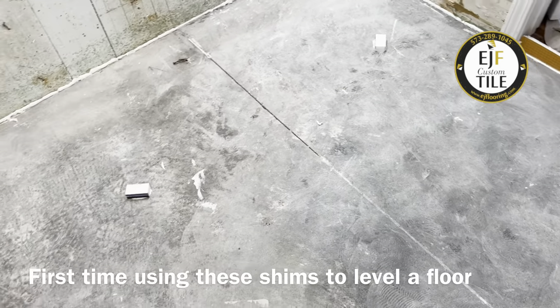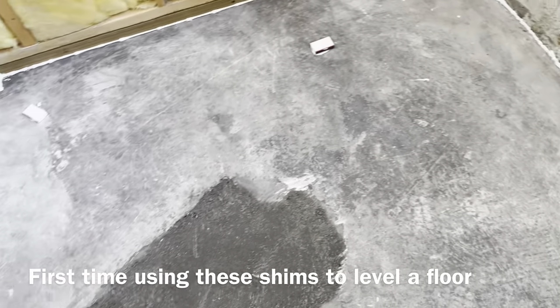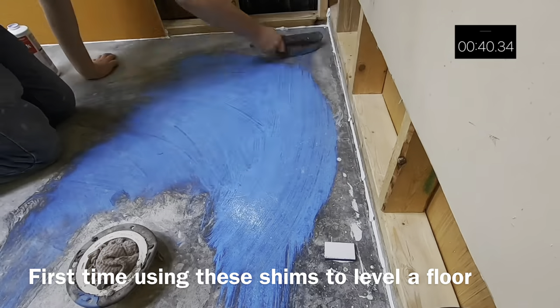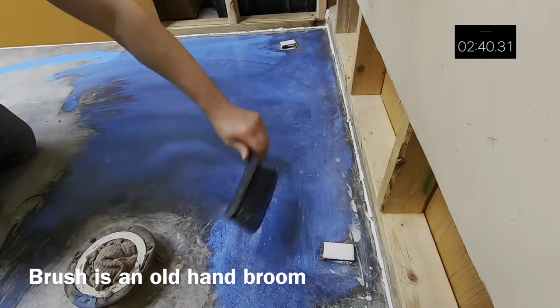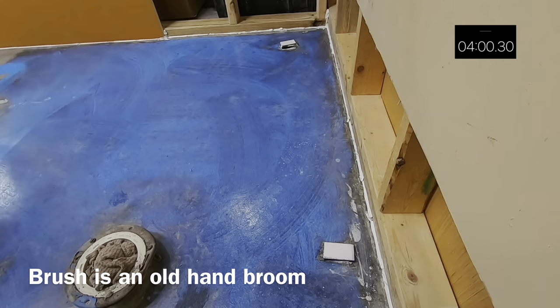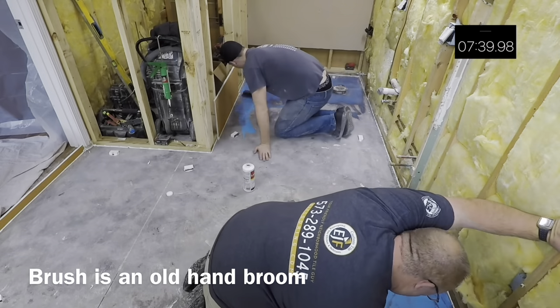Our grade shims are in place. They're located around the perimeter of the room and about three feet apart, so we can walk in and out of the room without stepping on or dislodging them. The next thing we're going to do is install the primer. The primer goes on straight out of the bottle — we'll use a little brush to brush it on and then let it sit. It turns pretty clear when it's ready for the leveler to be applied.